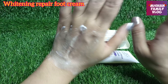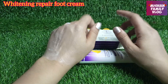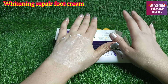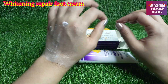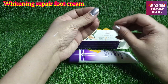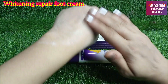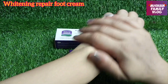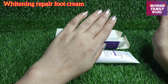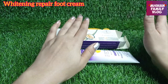If you use it as a home remedy, you can apply it at night in winter and sleep. Your foot will be very good. You can also get a whitening effect. Apply it gently with a lighter hand, just a little bit, and then put on your socks.